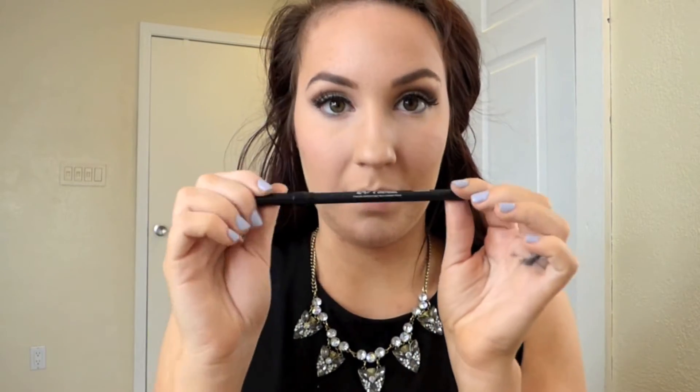I'm going back in with that Mary Lou Manizer on a little pencil brush, and then back in with the Makeup Forever silver. Then I'm going to take that Power Player dark grey shade, and then I'm going to take this Urban Decay 24/7 Proversion black eyeliner. I'm going to take that grey shade we used in our crease and outer corner and apply that along the lower lash line.